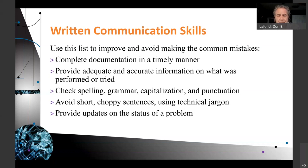That way, if the problem happens again, you'll say, 'Oh, we're having a recurring problem here.' Documentation is super important. Provide adequate and accurate information on what was performed and what was tried.